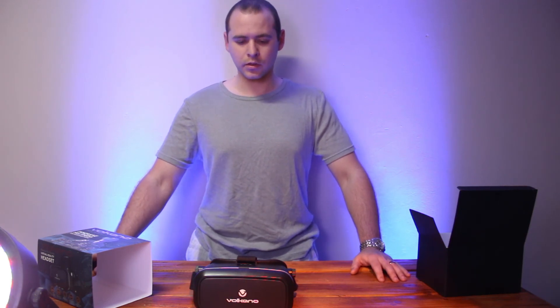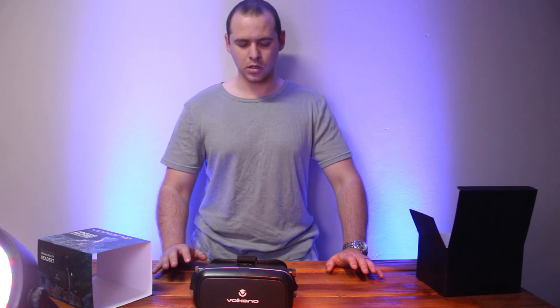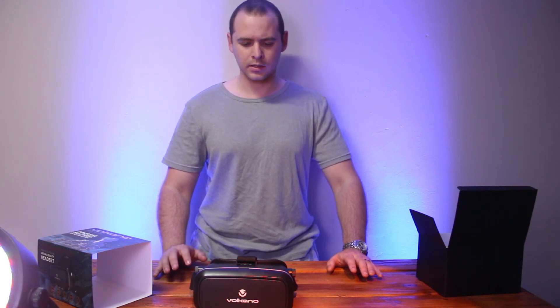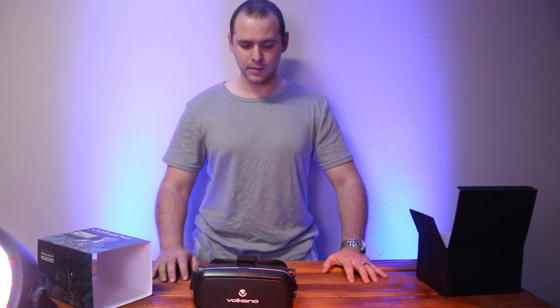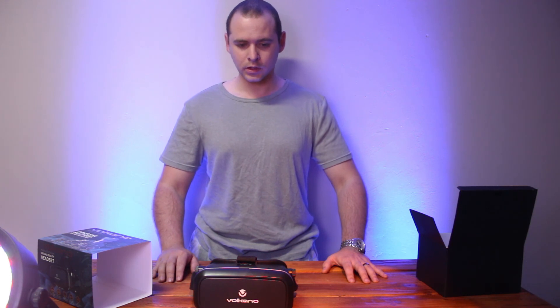The big downside, besides the build quality, is it gives you a headache within five seconds. If you've got migraines or any mild headaches, I would not suggest wearing this. Maybe I'm doing something wrong, but within seconds of wearing this, I've got a big headache and it takes the rest of the day to wear it off. Anyway, thanks for watching — that's my overview of the Volcano Matrix Pro Series VR Immersive Multimedia. Cheers.